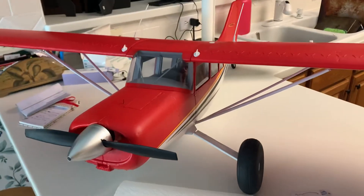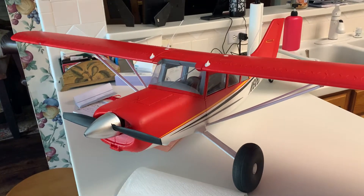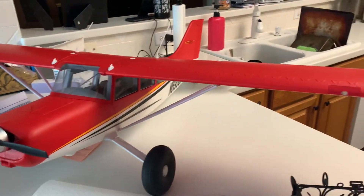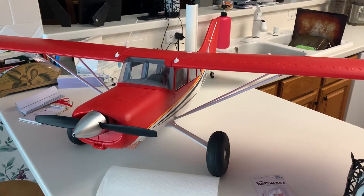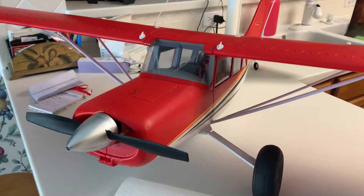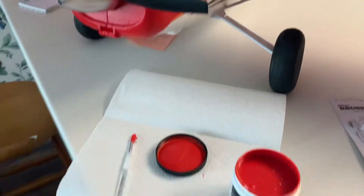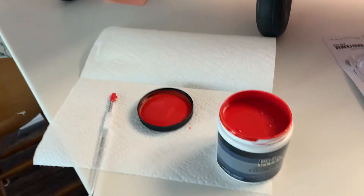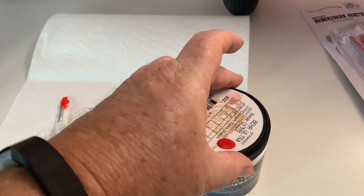I was looking online trying to find matching paint. Believe it or not, I couldn't find any place anywhere online. So what I did was I went to Home Depot. I took the actual part in and they scanned it, and I ended up getting this paint.